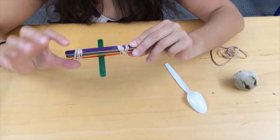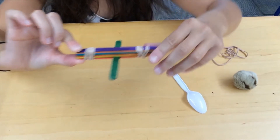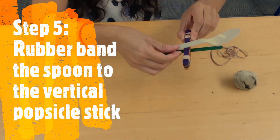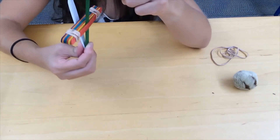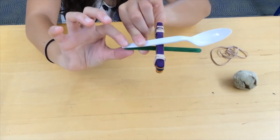Once you've finished putting a rubber band on each end of your big stack of popsicle sticks, you are going to take your spoon and place one end of the spoon on your lone popsicle stick, and you're going to rubber band it right at the bottom.